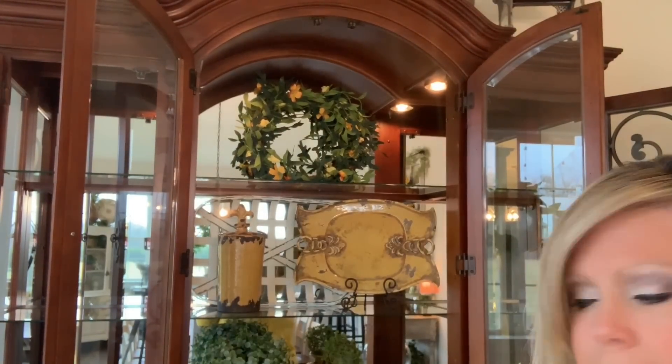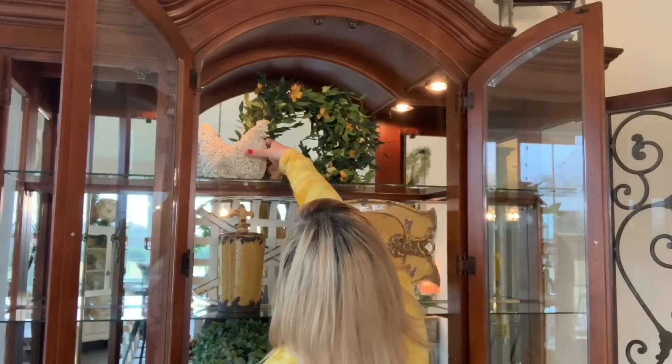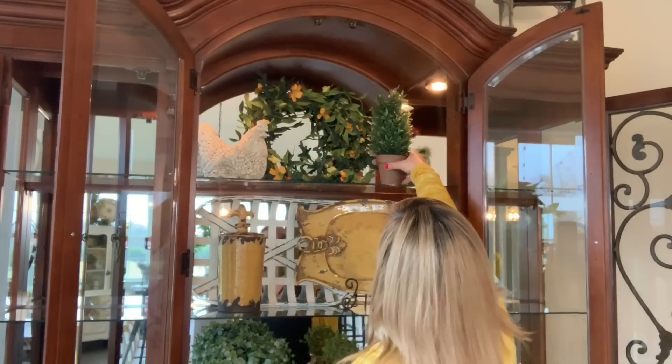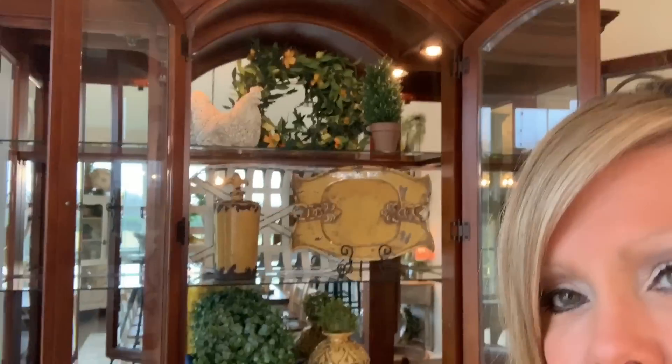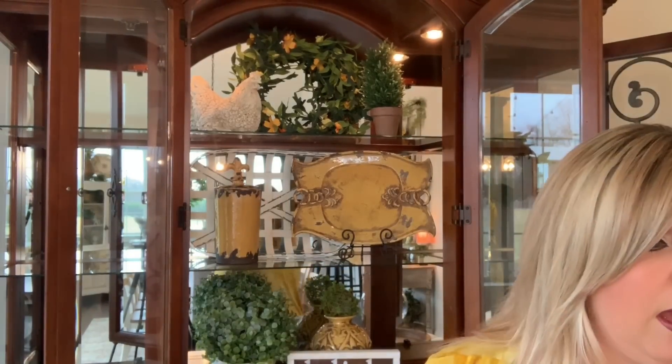Let me scoot it back. I've got the wreath and now we need a chicken and a topiary — see where I'm going with French country and farmhouse? I'll set the chicken right here and then I've got this cute little topiary and we'll set this one here. Isn't that cute? I am loving this.